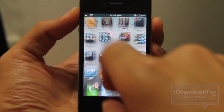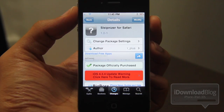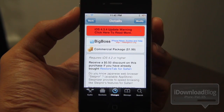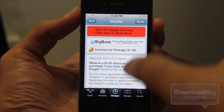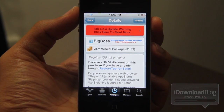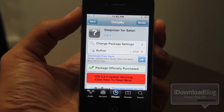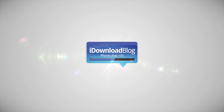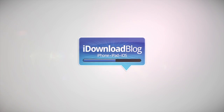Let's head back to Cydia. Again, this is available for $1.99 on the Big Boss Repo, or $1.49 if you already have Restore Tab for Safari. So have you tried this? Let me know what you think in the comments section. Does it look interesting to you? It does to me. This is Jeff with iDownloadBlog.